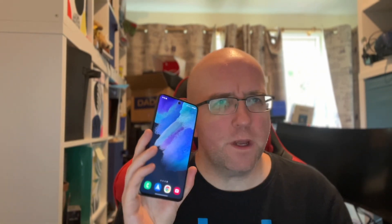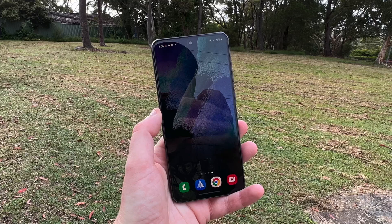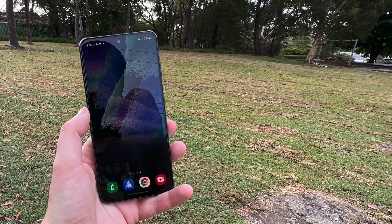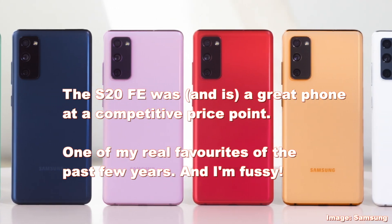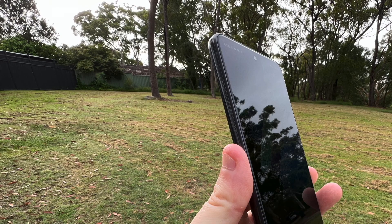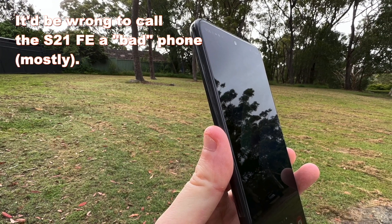Hey, Alex Kidman here, taking a look at the Samsung Galaxy S21 FE. This is an odd phone, and I should qualify that its predecessor, the S20 FE, was one of my favorite phones in the past couple of years. I think it's actually one of the best phones Samsung's put out in years because it hit just the right point of performance, camera, battery life, features, and price. Fast forward to now with the S21 FE, it's a bit more of a complicated story.